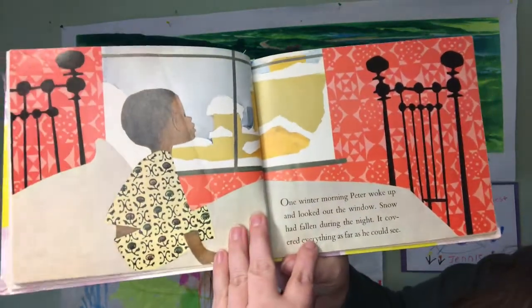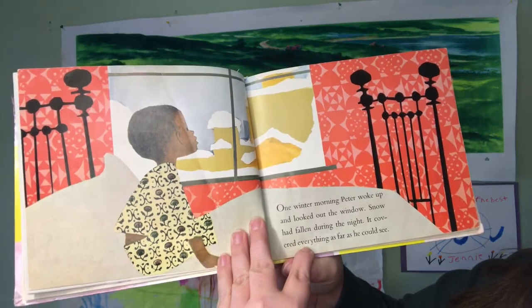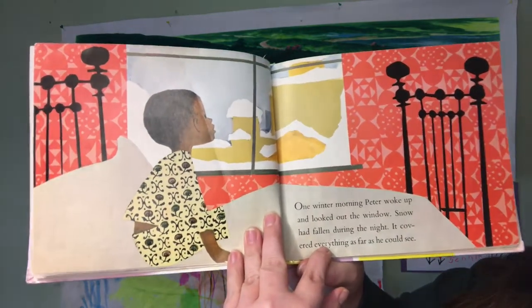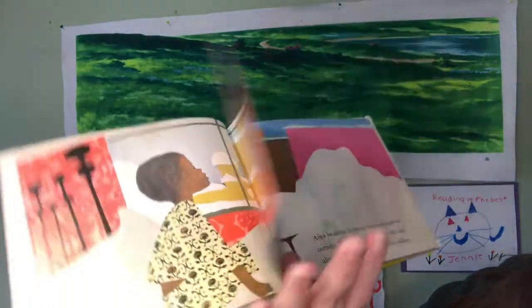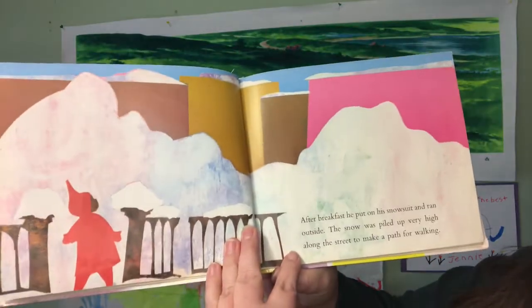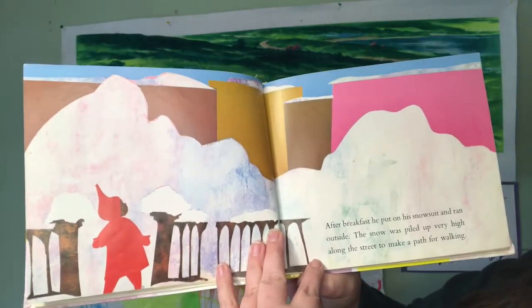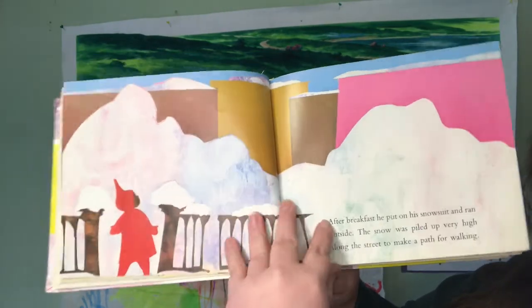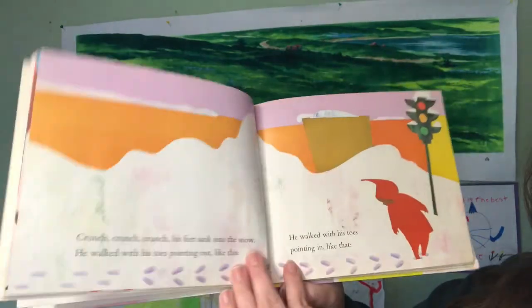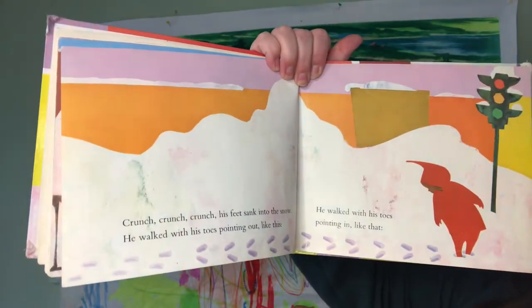One winter morning, Peter woke up and looked out the window. Snow had fallen during the night. It covered everything as far as he could see. After breakfast, he put on his snowsuit and ran outside. The snow was piled up very high along the street to make a path for walking. Crunch, crunch, crunch. His feet sank into the snow.